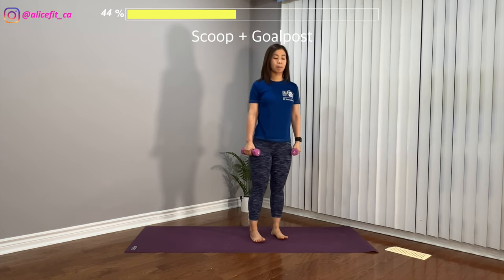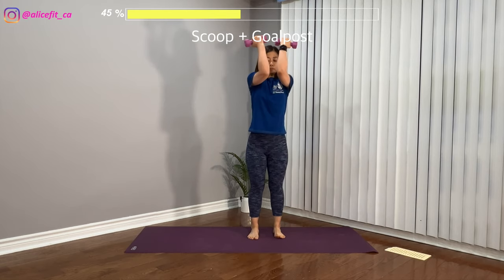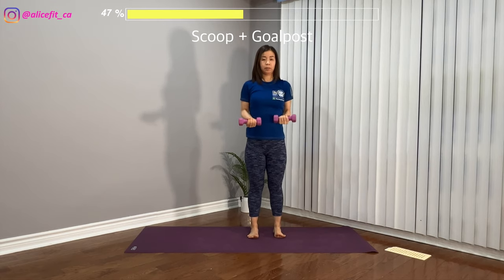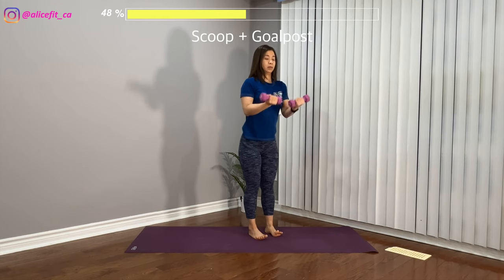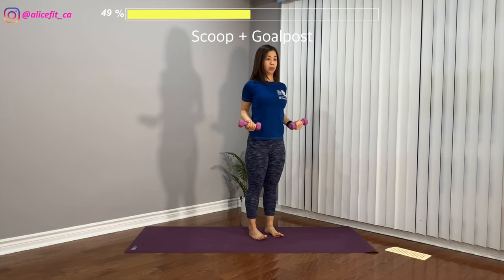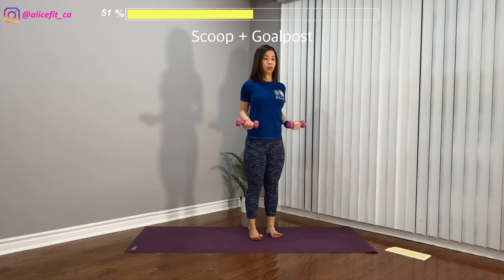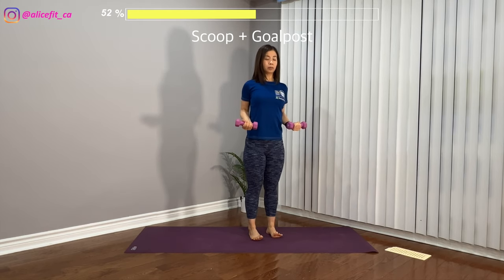Alright, standing straight. For the next one, we still have both legs hip-width apart and both arms in front. Bend the knees, shift your butt to your back, then close. Open, close, standing straight. Elbows and hands at 90 degrees. Bend the elbows and knees, shift the butt back, and open the arms like a scarecrow. Make sure when you open your arms, keep your elbows at shoulder height as much as you can.